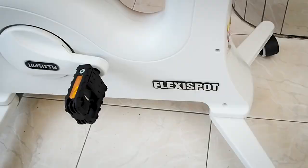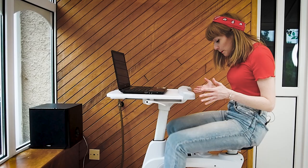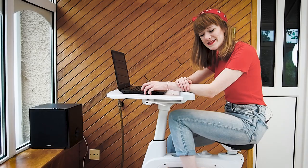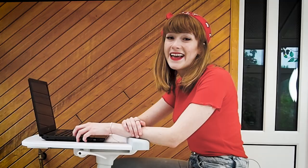Thank you so much again to FlexiSpot for sending me this beauty, wonder, magic. I do love it. And if you guys wanna get the same bike as mine, check out the link in the description below. Thank you so much for watching, enjoy the video all the way from Amsterdam, and I'll see you in the next one.